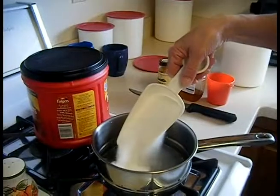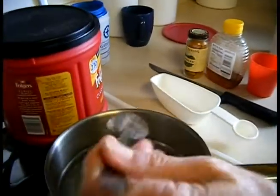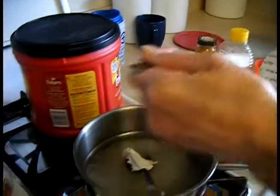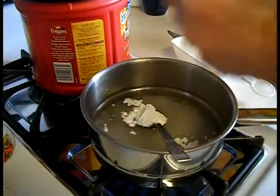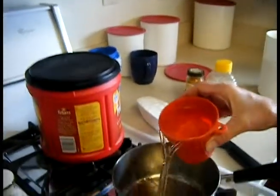1 cup sugar, 3 small tablespoons cornstarch, 1 cup of water.